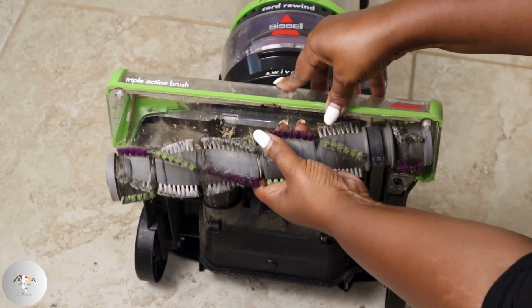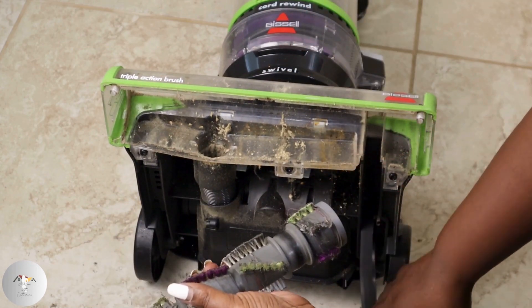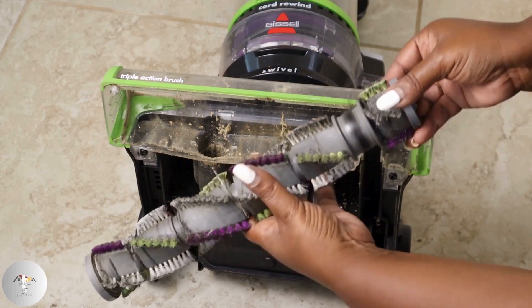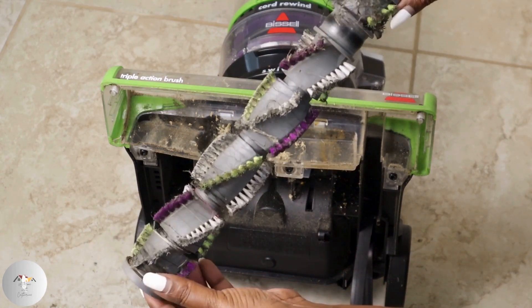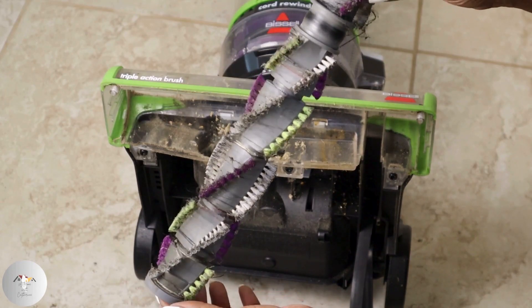Remove the brush roll by lifting the brush off its components and slide off the belt. Over time the brush roll will accumulate debris, which can impede its rotation. Cleaning ensures that the brush roll operates smoothly, allowing it to agitate and lift dirt from the carpet and floors efficiently.